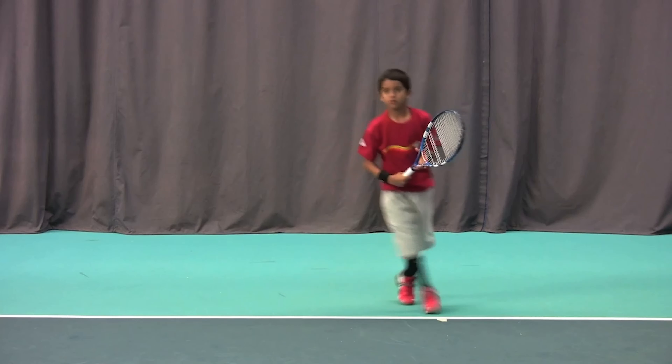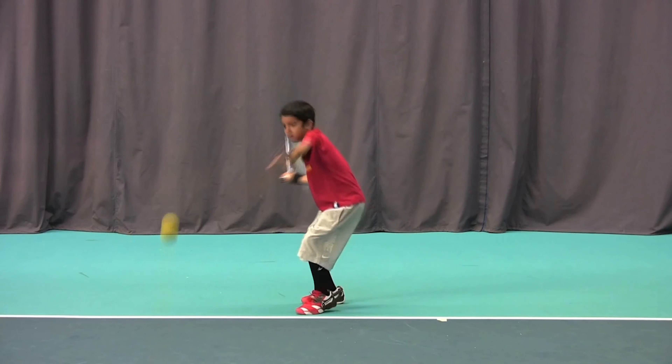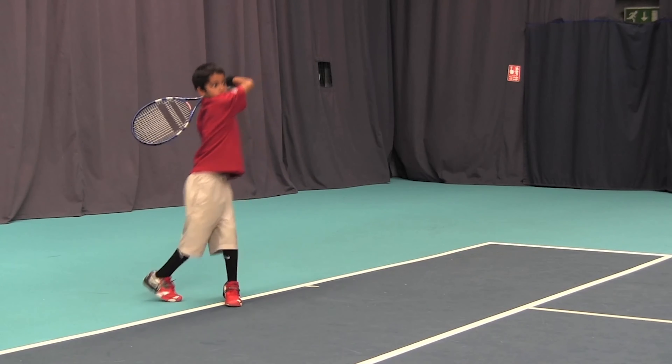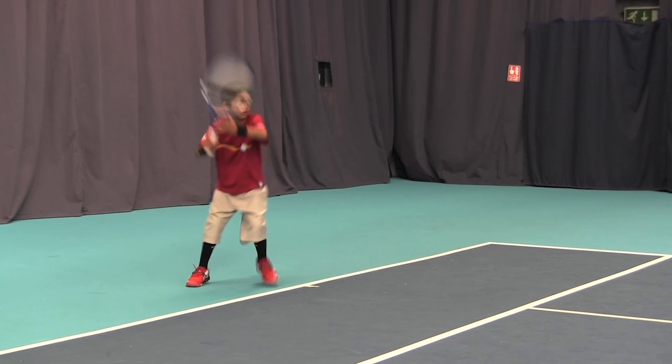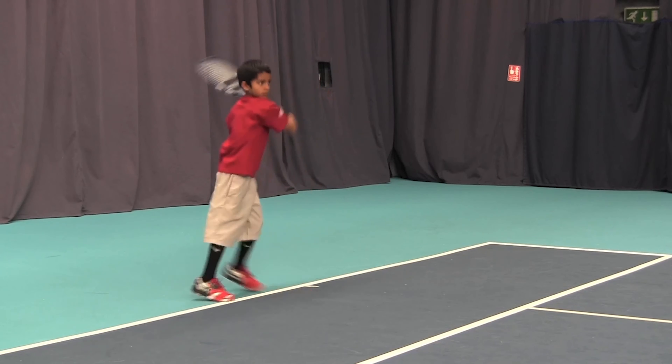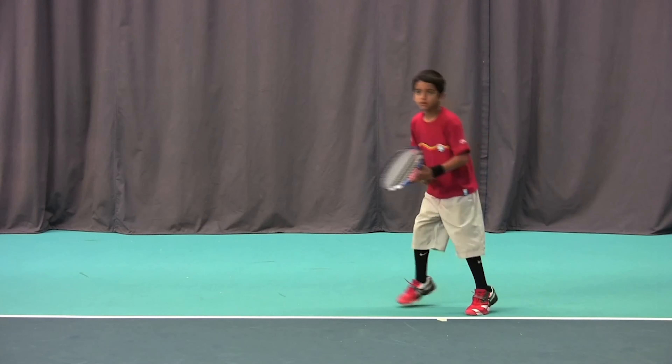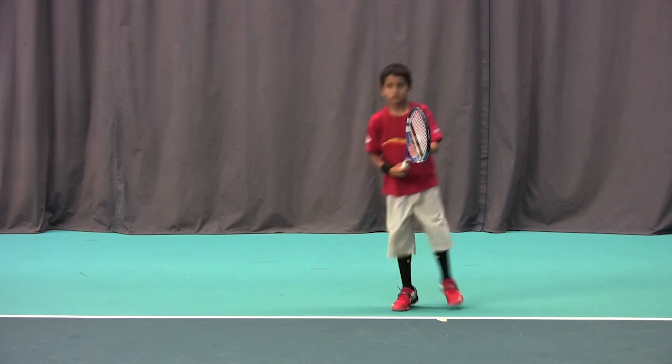Arms still slightly bent at contact in a nice comfortable hitting position, and the contact point should be at hip height to the racket side and in front of the body. The follow through again guides towards the stroke direction, finishing at eye level in that tip stance with good balance. Key words to use here are: hold the finish and swing through the ball.